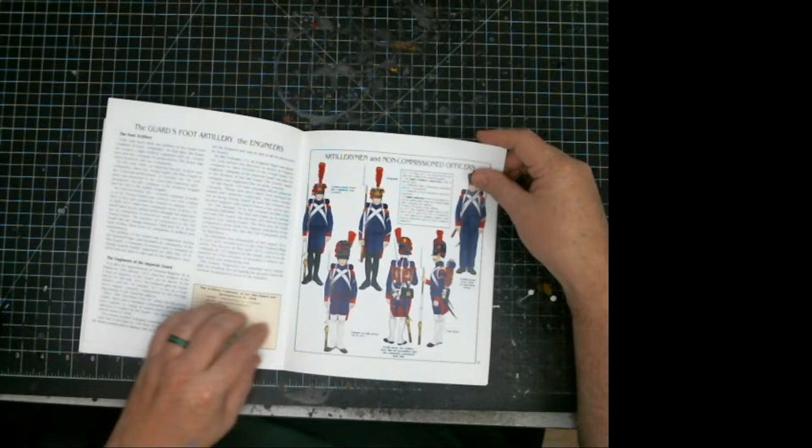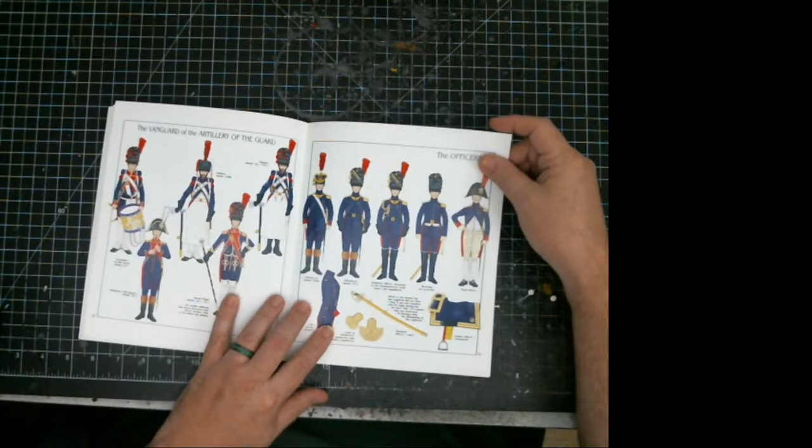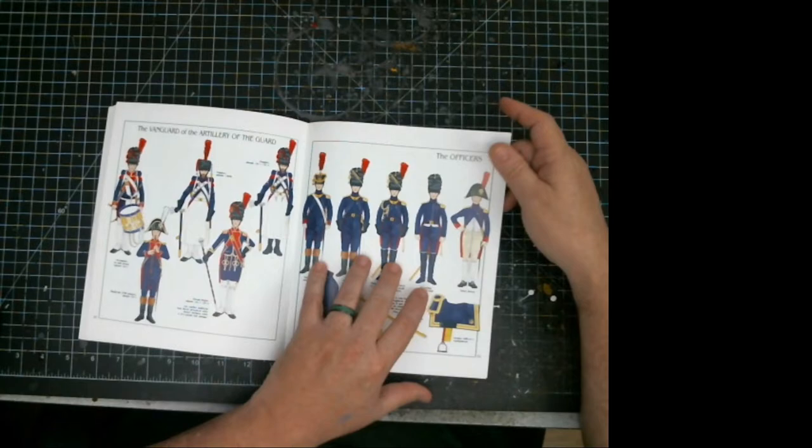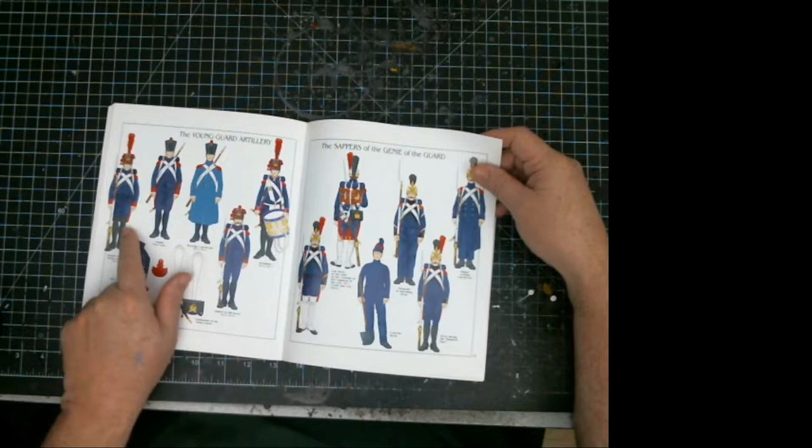This book also has the foot artillery of the guard with the coloration layout. Then you've got the artillery of the guard — musicians, sappers of the guard, officers, and young guard artillery. So if you want to do a young guard artillery battery, which makes for really great French artillerymen, you just dress them up and paint them a little differently.